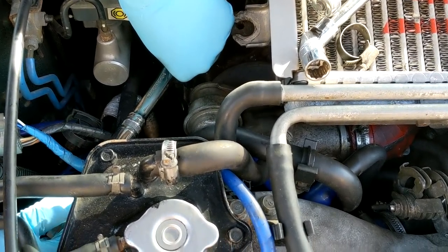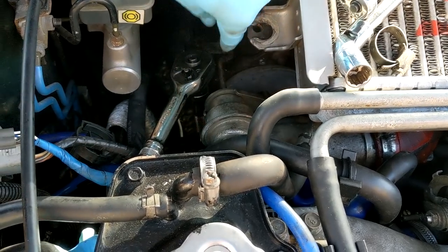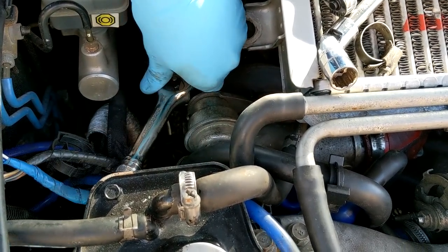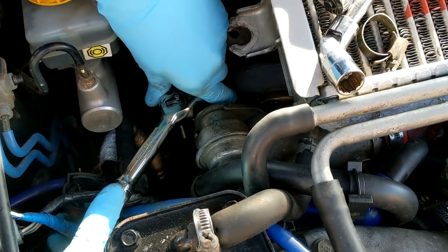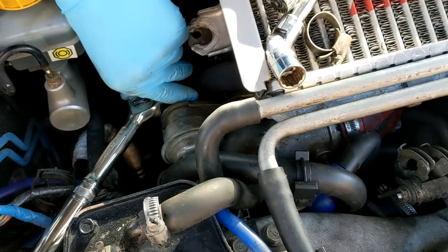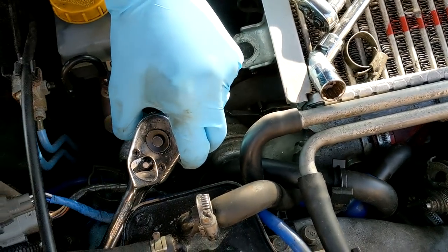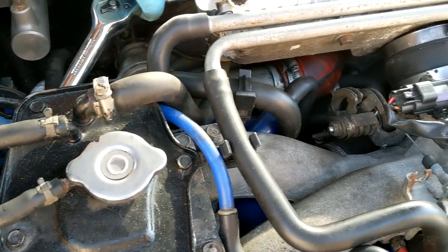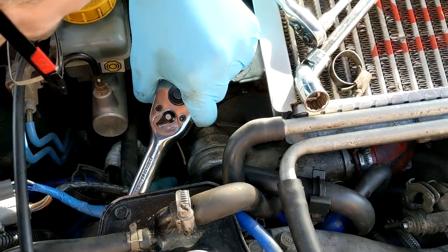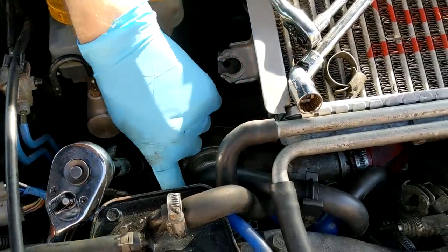We're having real problems trying to get to the other end of the hard line. The top line is super easy and quite accessible, but we had a real struggle with the water line to the turbo - that's off now. The issue is there's a little bracket right over the top of the hard line bolt which holds on the down pipe and needs to come off first. So we're sorting that now.